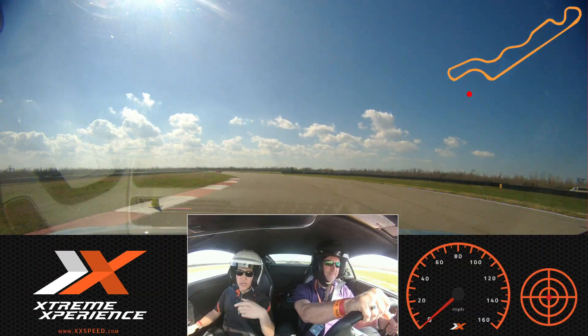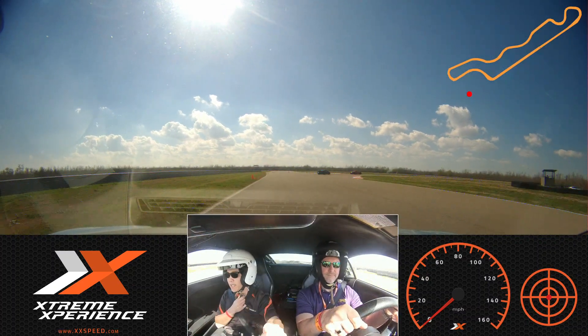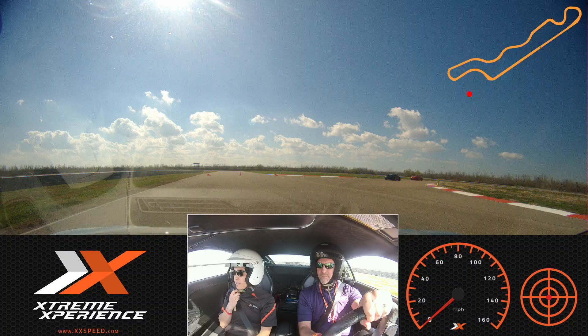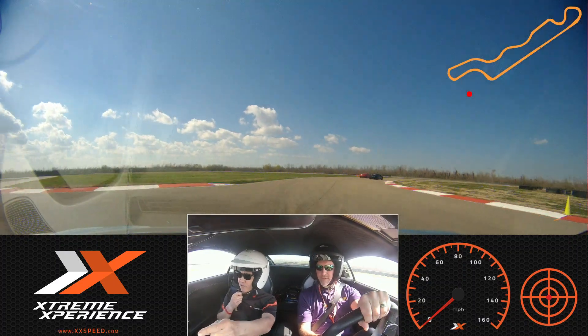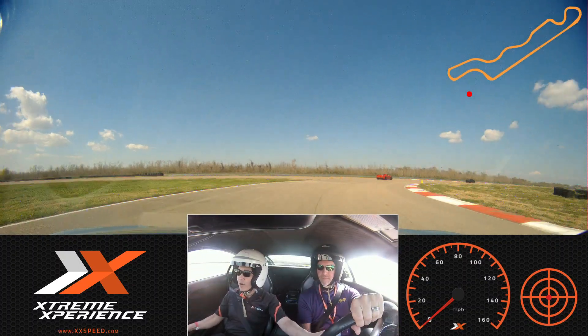Now we're on the gas, up to the red cone. One, two, three — brake straight, brake, off, turn it in. We're also behind a Ferrari — can we get a pass for one more, please? Nice and smooth, out to the orange, up to the green. So let's go ahead and pass this Ferrari on the right.